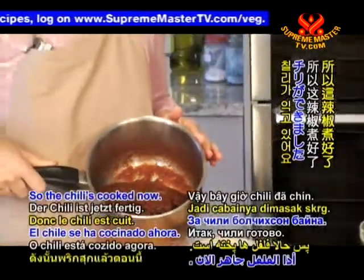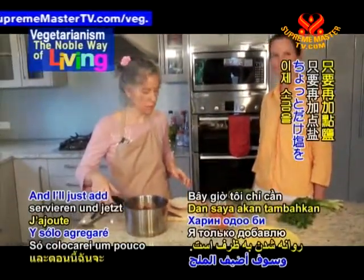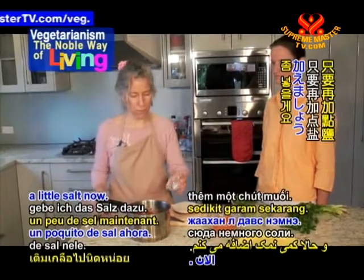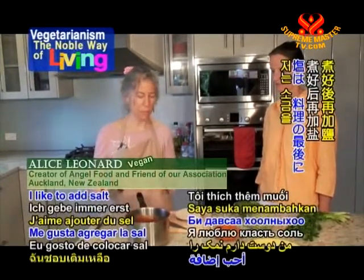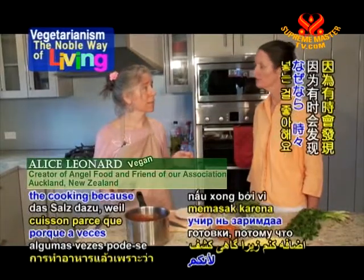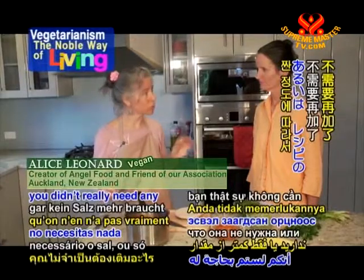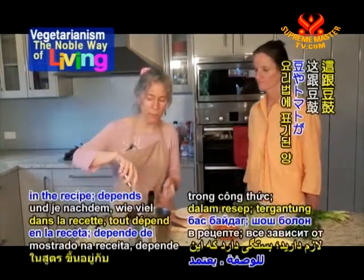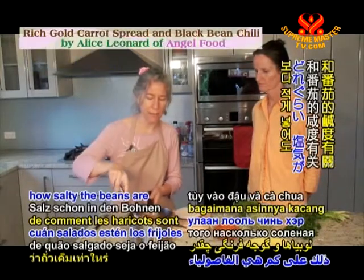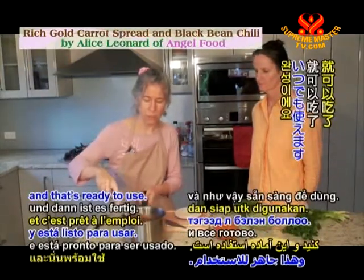The chilli's cooked now and it's all ready to go. I'll just add a little salt now. I like to add salt right at the end of cooking because sometimes you discover you didn't actually need any, or just a smaller amount than specified in the recipe — it depends on how salty the beans and the tomato are. Mix that in and it's ready to use.